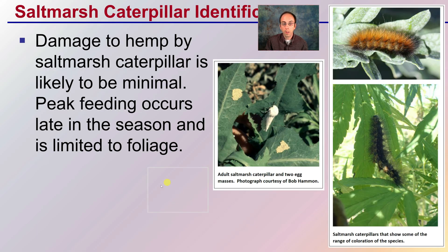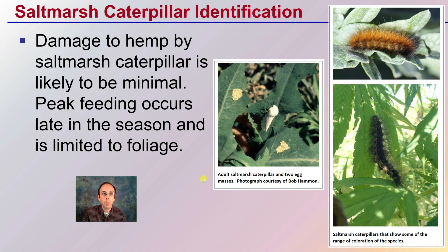We also have the saltmarsh caterpillar. Damage to hemp by a saltmarsh caterpillar is likely to be minimal. Peak feeding occurs late in the season and is limited mainly to the foliage. The saltmarsh caterpillar shows a range in coloration — it's a bit more variable, not just one standard look, so be aware of that when identifying the caterpillar you might find on your cannabis plant.